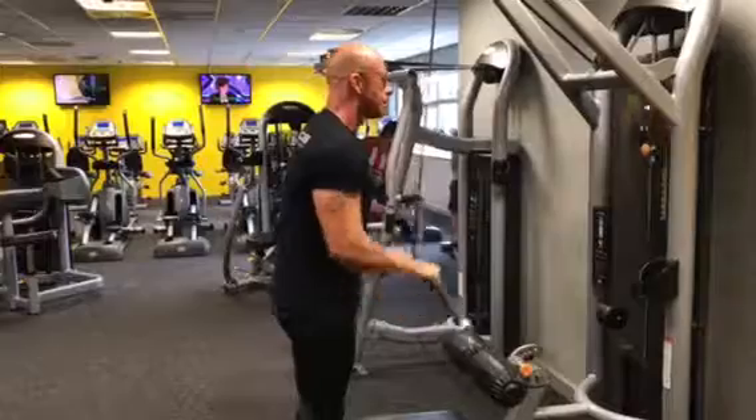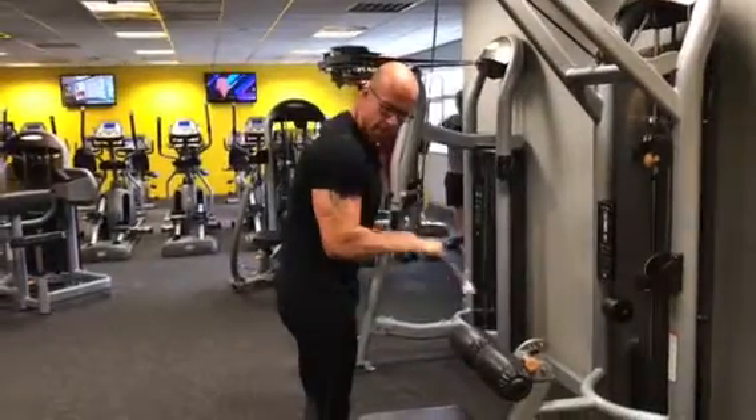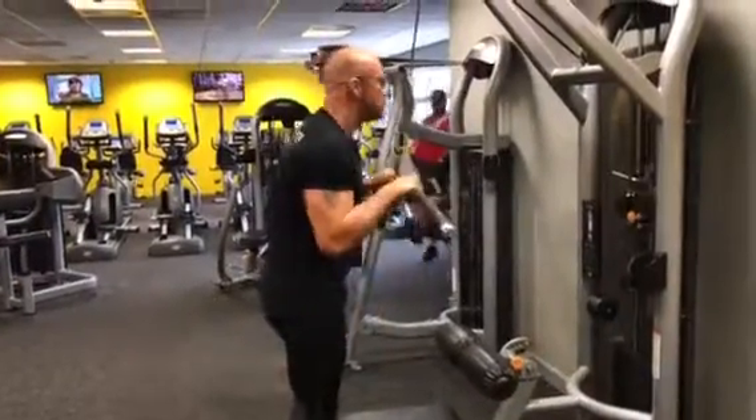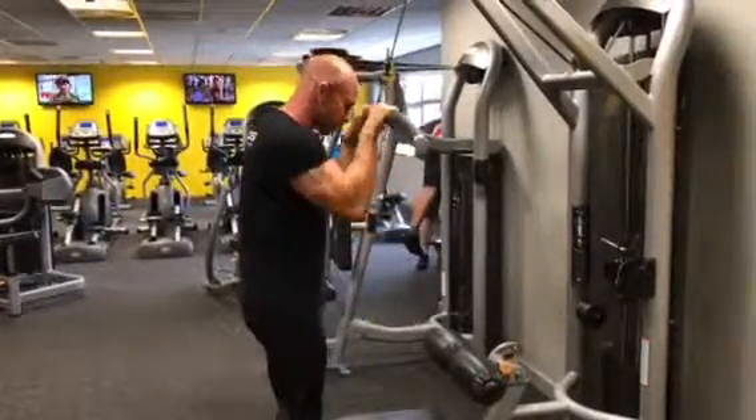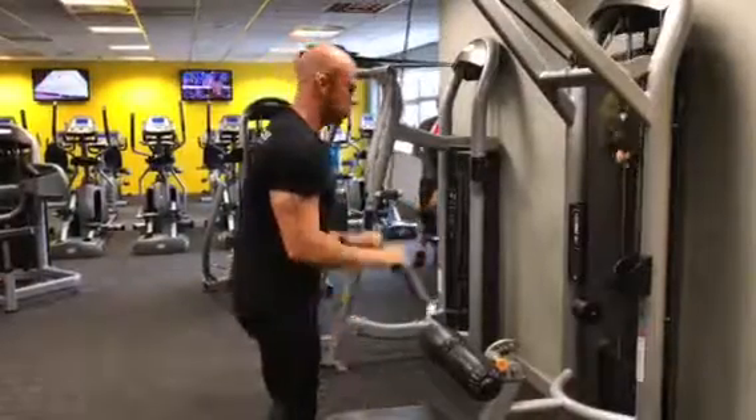Drive it down and back up, really squeezing the tricep at the bottom of the movement. Don't let it come too high, because when it's too high you lose the tension.